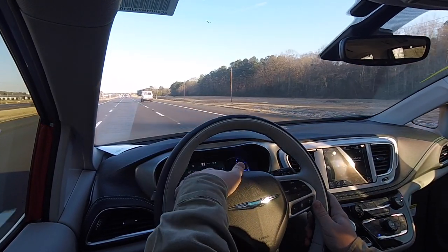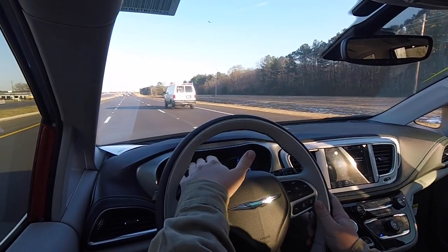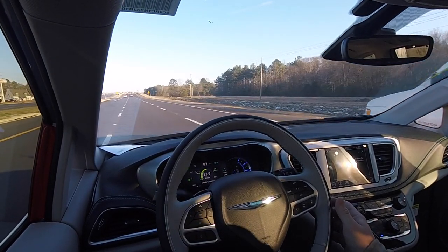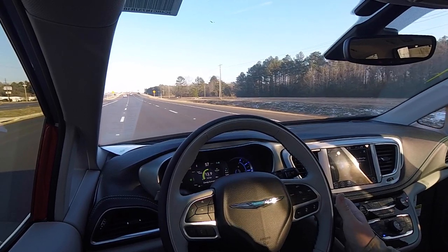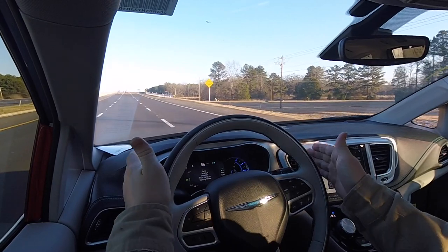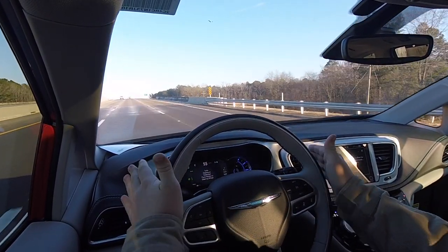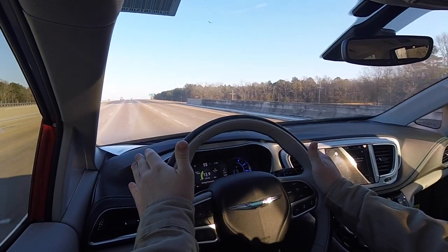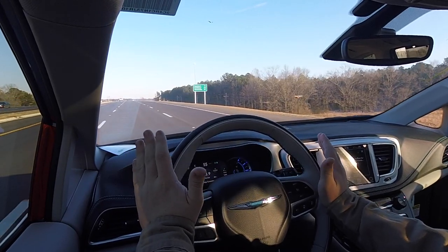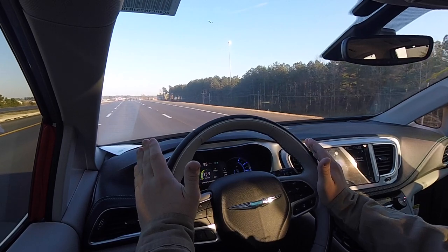You'll see that the lane keeping assist has turned green, meaning the vehicle has identified the lanes and will keep me in the lane. As I drift left, it actually starts pushing me back over. It's keeping me in the lane and telling me to put my hands on the steering wheel — this vehicle is keeping me from bumping into traffic. I made sure there was no traffic around when I tested that, but it is a very good safety technology.